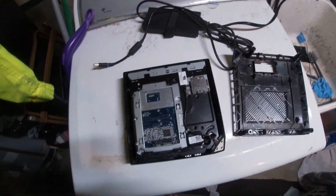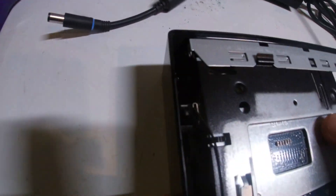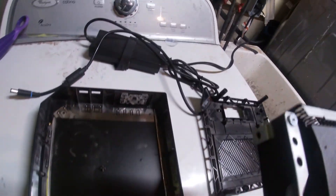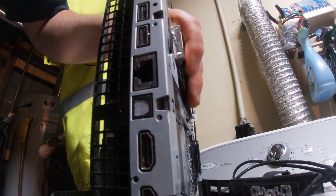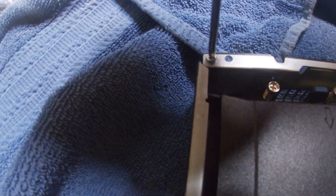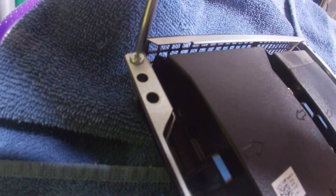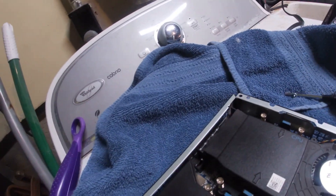To take this computer apart you have to carefully slide this out. If you unscrew these ends right here, this slides off. We're using a cloth — like a bath towel — just to keep everything kind of together here. The other screw comes out.